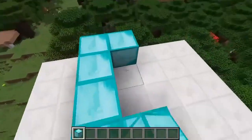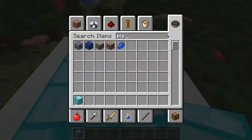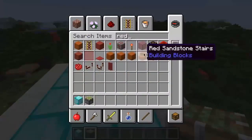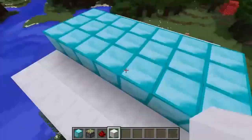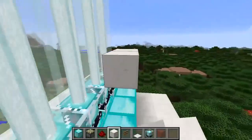After that, get some pistons — specifically sticky pistons, that's the kind we want — as well as some redstone. I'm also going to grab some quartz, which is going to be my main building block. You don't necessarily need quartz, so grab the block of your choice.